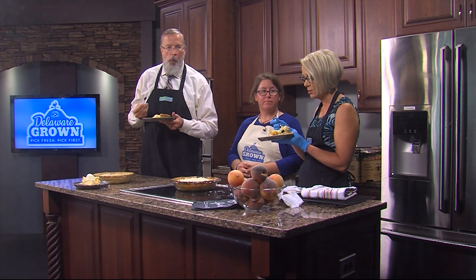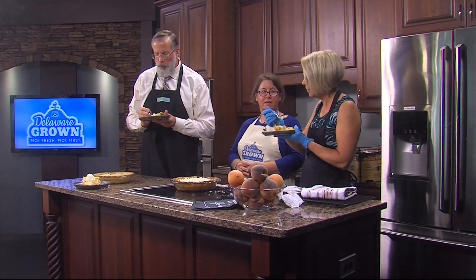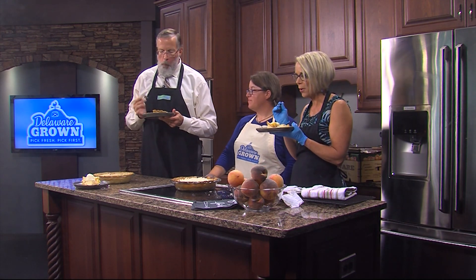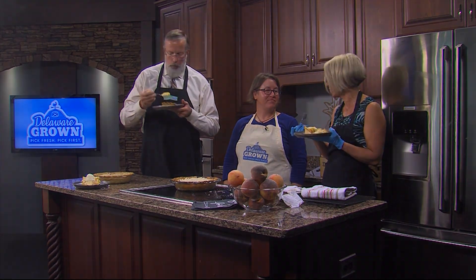We'll have a link on our website to your website so you can access those recipes and learn all about the Delaware Department of Agriculture. We're supposed to do something other than eat, aren't we? I'm still trying to decide whether or not this is any good — I'll let you know in a little bit. Thank you so much Stacy for coming in — this is delicious.